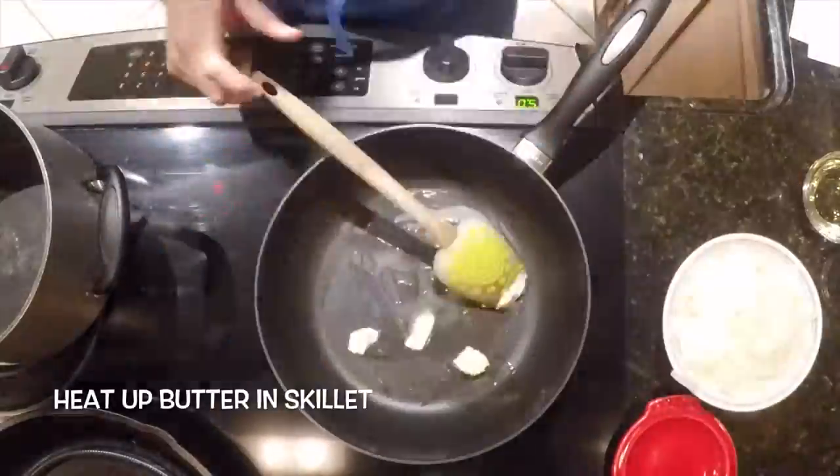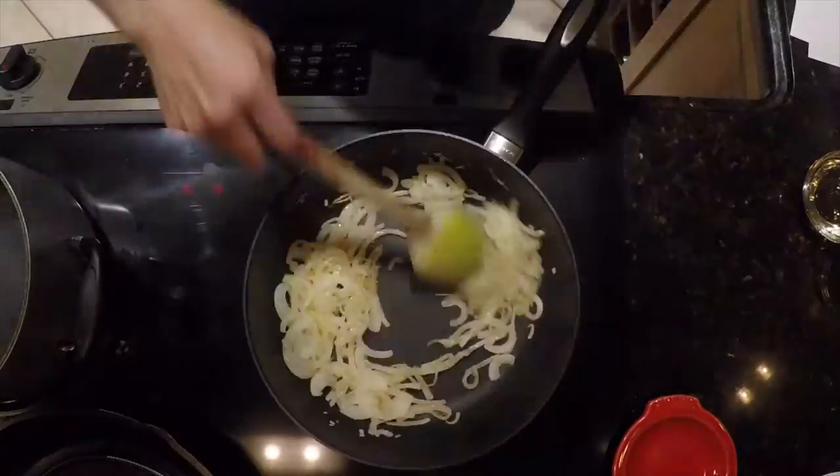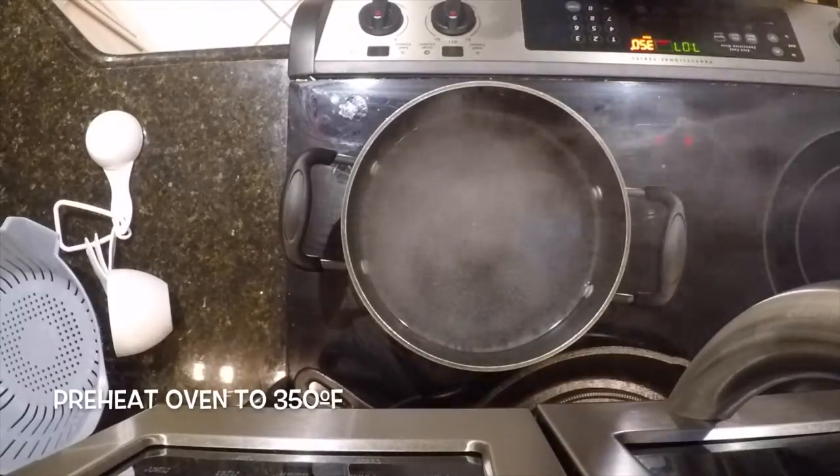Heat up the butter in a skillet. Saute the sliced onions until caramelized. Remove from the heat and set aside. Preheat your oven to 350 Fahrenheit.